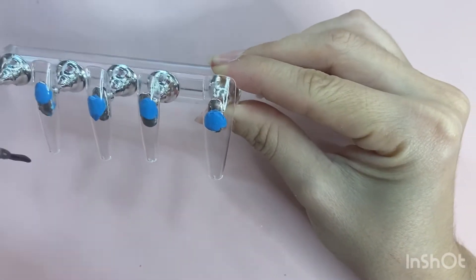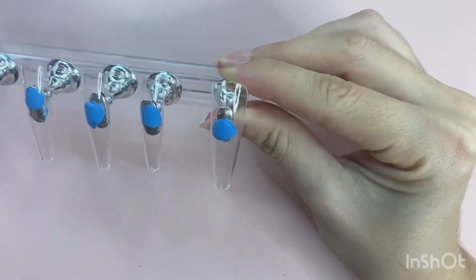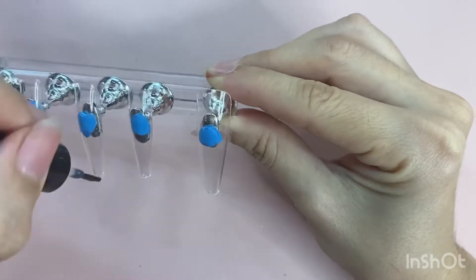After you put on your base coat, just make sure you cure that in the lamp.